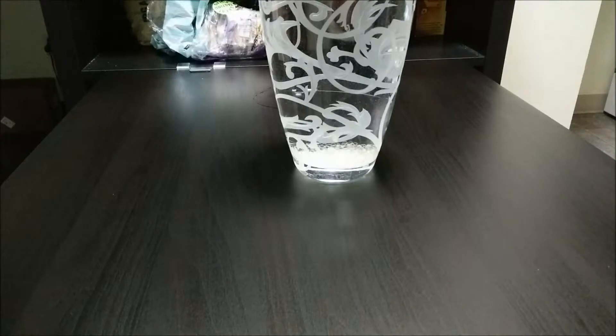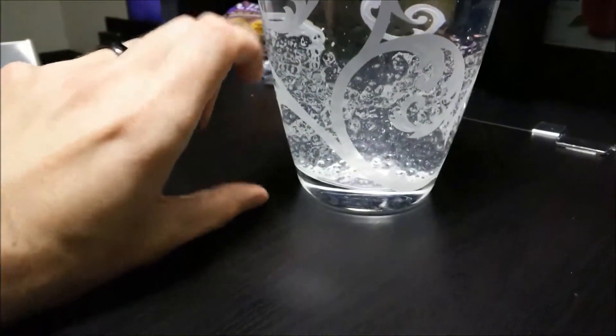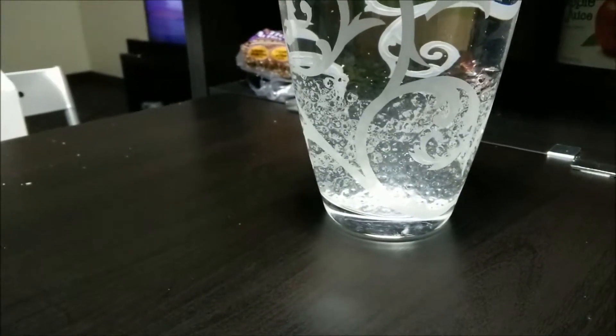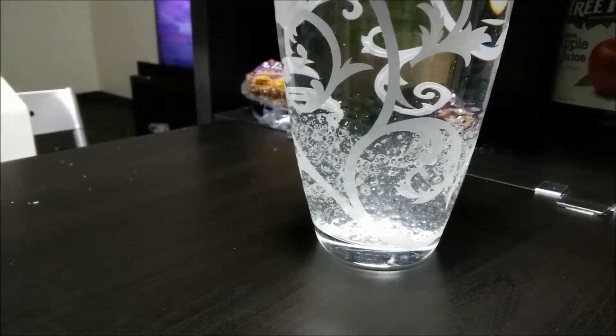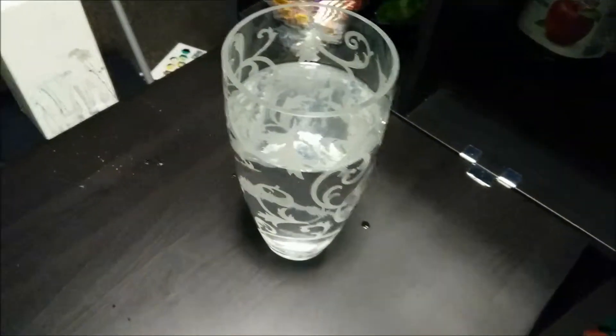We'll check in a couple days and see what they look like. It's been about half an hour and you can see they've gone from about here all the way up to here, so it's going pretty fast. I put in hot water so it goes a little faster that way. We'll check again in about 12 hours.